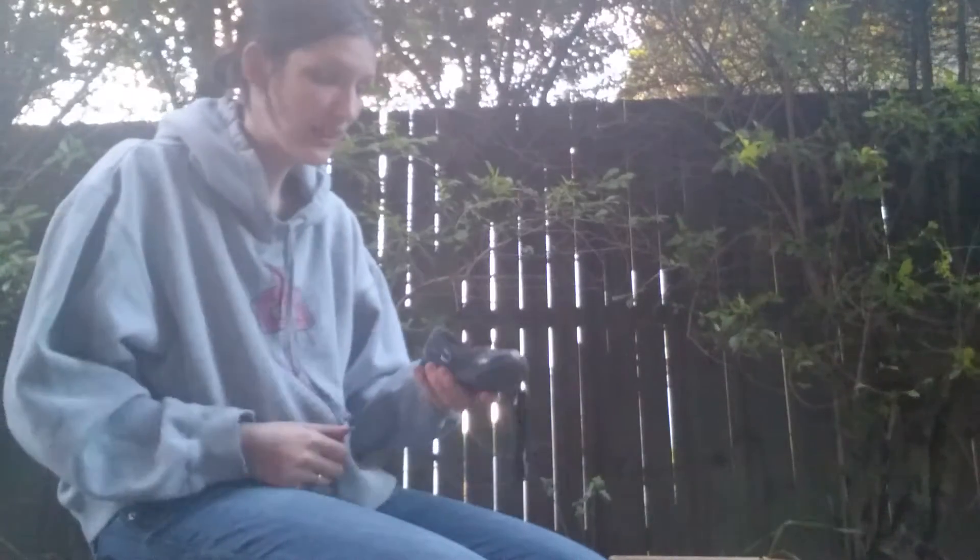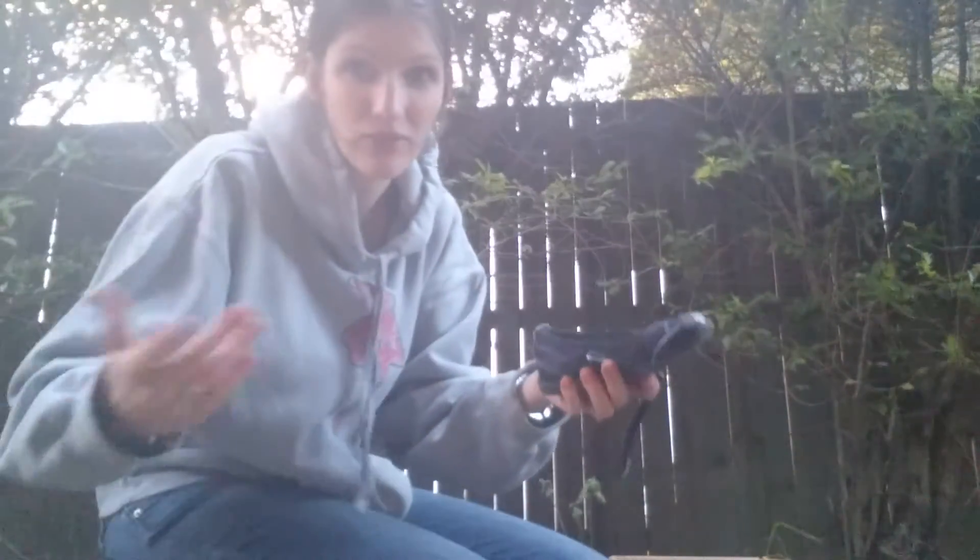I put some bicarb soda into a jar with some Purify, tea tree, and oregano — all really good antifungal, antiseptic quality oils. I just left it in a jar to soak for a little bit, then shook some into the shoes, shook it around, and left it overnight. Now I'm just about to vacuum it out.